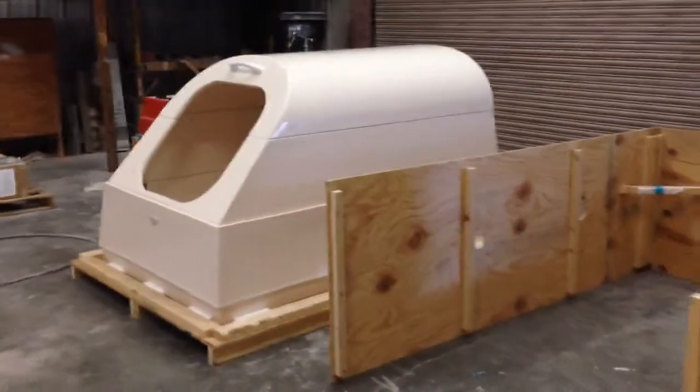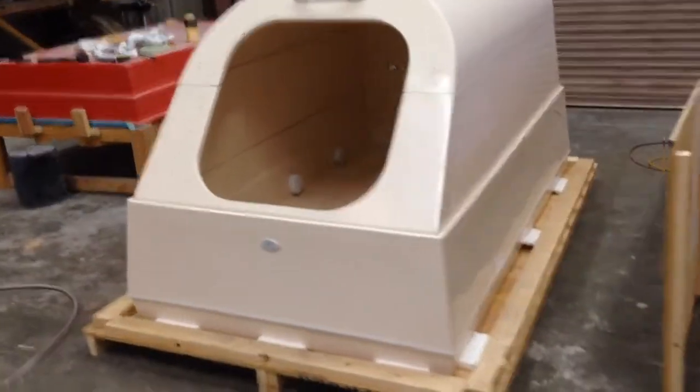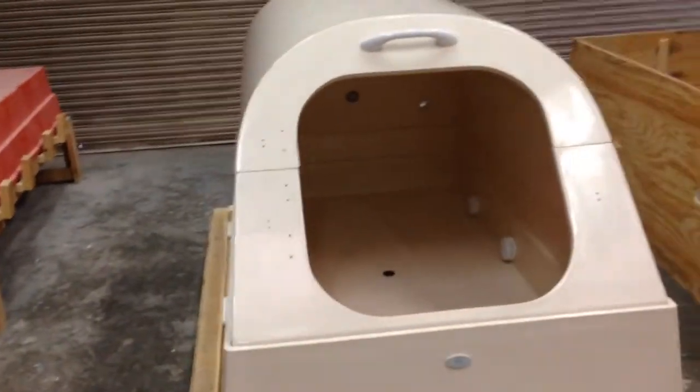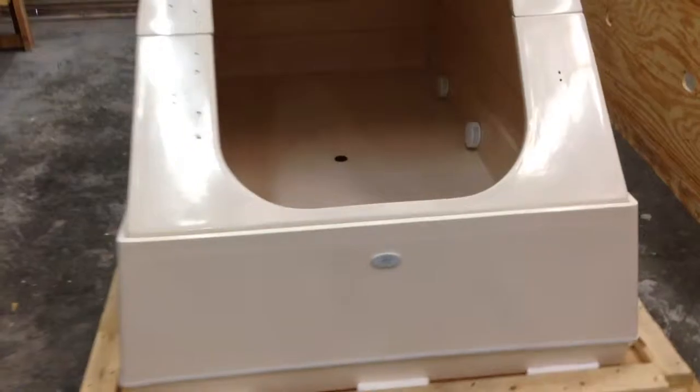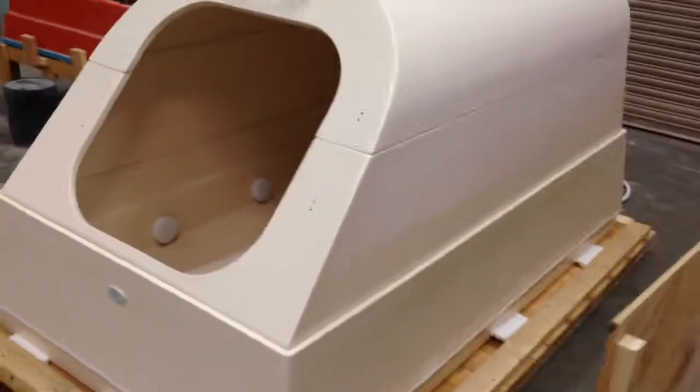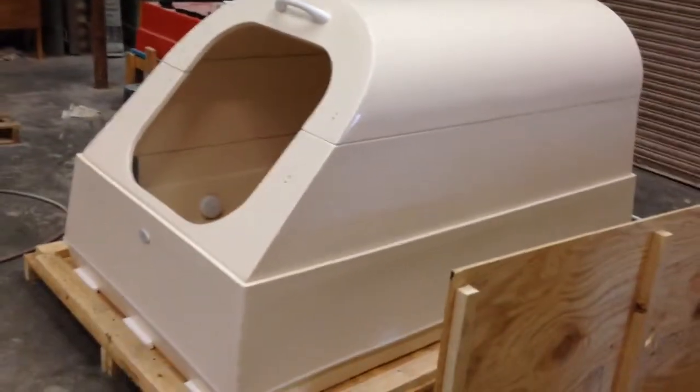Here's the float tank sitting in the crate. It has the handles and drains and returns and the controls, ready to ship out.